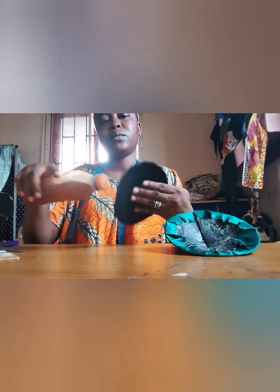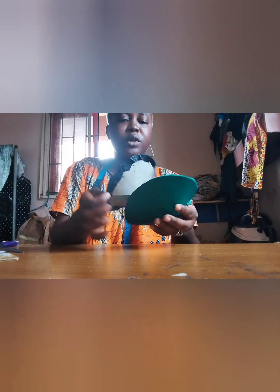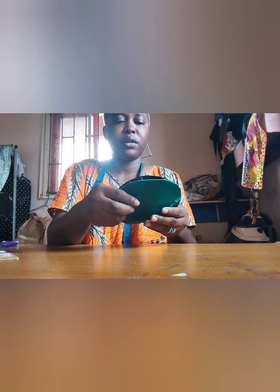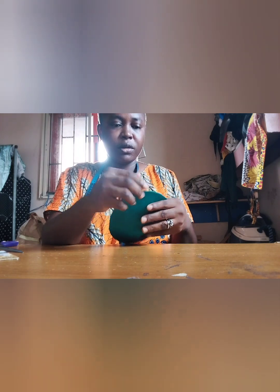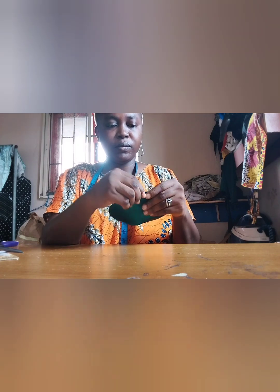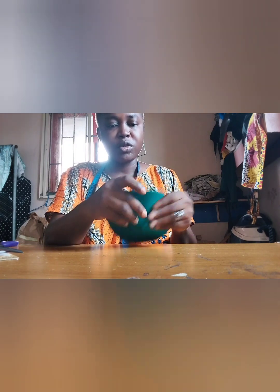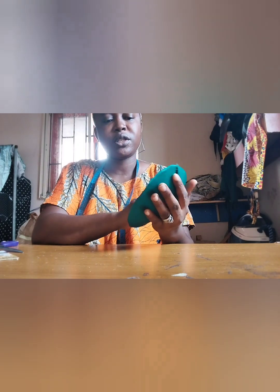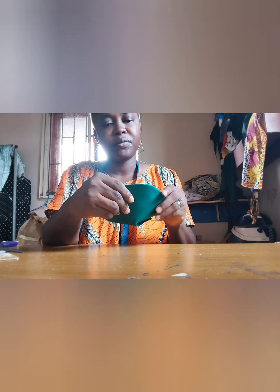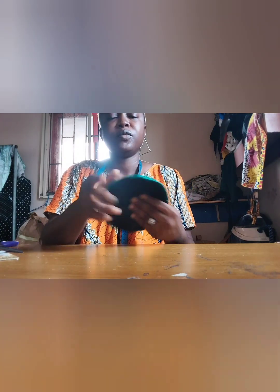When you apply the glue, I like to let it dry a little before you place it. If you have a strong sewing machine, you can decide to sew these two edges together, but otherwise this can work — it's sufficient enough to keep the fascinator base in place. So this is it.